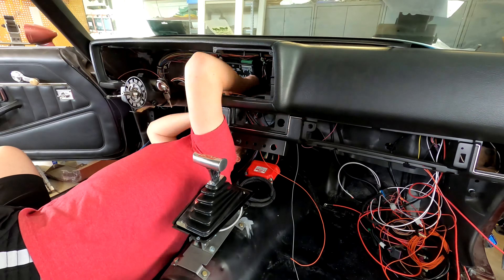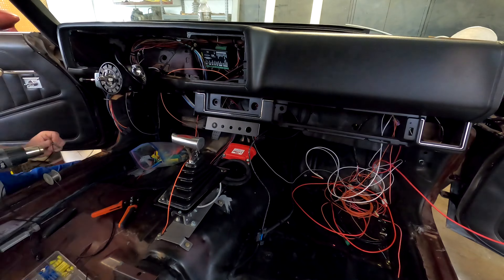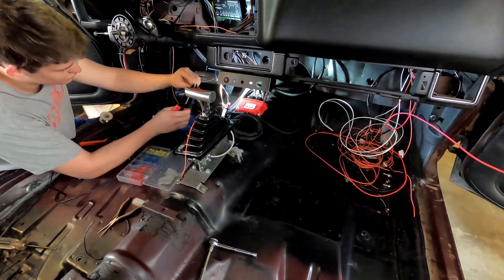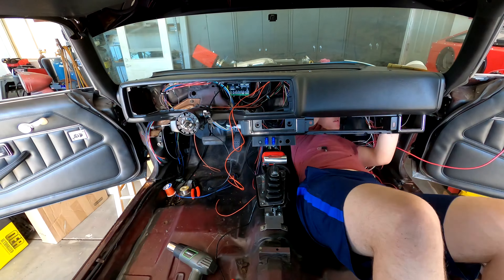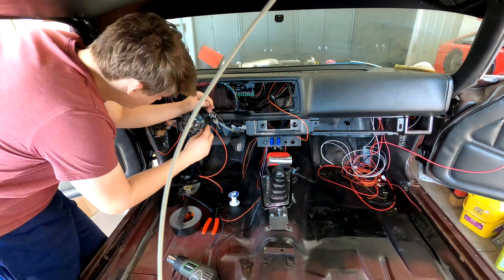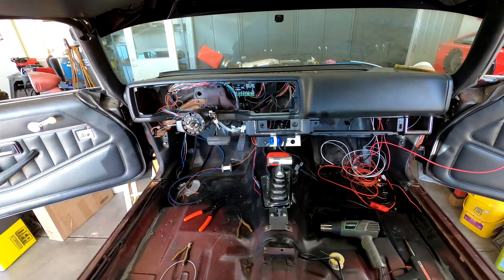Another thing you can see is underneath where the stereo mounts, there is an additional panel we put in that has several things. It's got a simple switch that controls the VHX gauges, and it's got some toggle switches — we didn't even have necessarily a plan for every single one, but we thought it would be nice to be able to control some extra stuff.